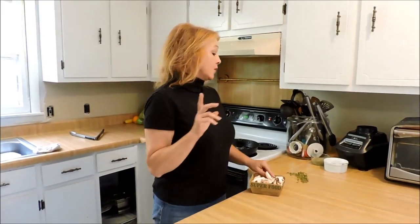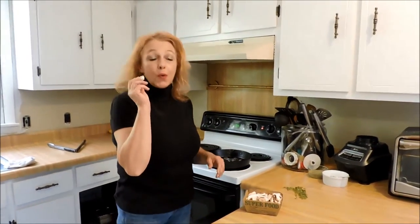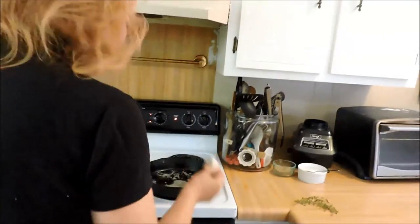I'm going to show y'all how to do the most incredible mushrooms you've ever had in your life. I'm going to show you how to toast mushrooms. Alright.